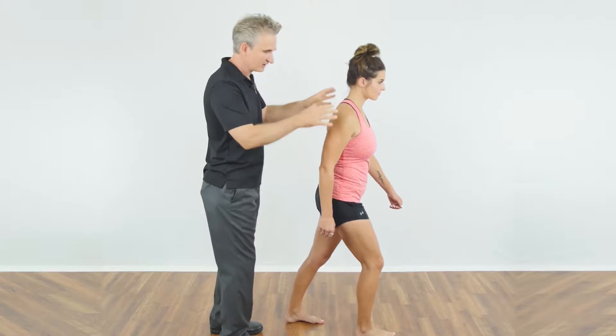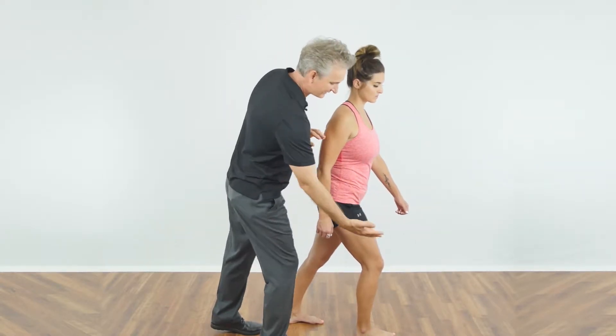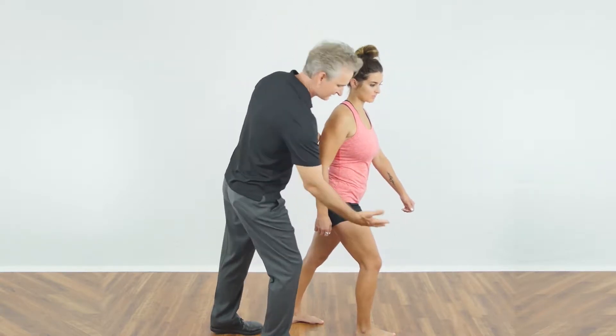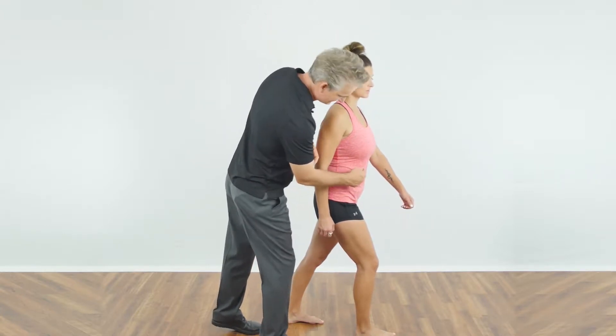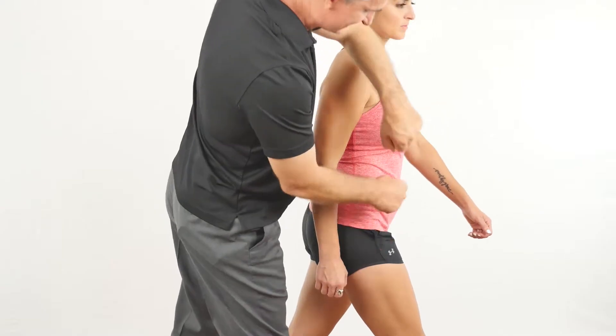As Brittany steps forward, gravity is going to want to pull her down towards the ground, and impact is going to come right back up to help push her back upright. That stress or force pushing her back upright is what helps keep her in extension. But if the rectus abdominis and internal and external obliques can't lengthen under tension,